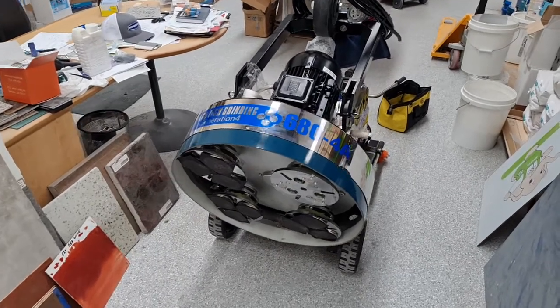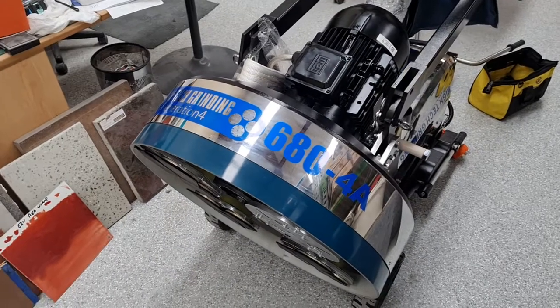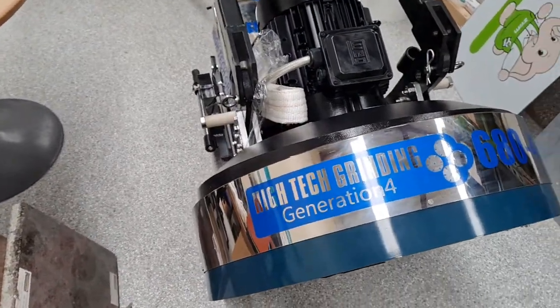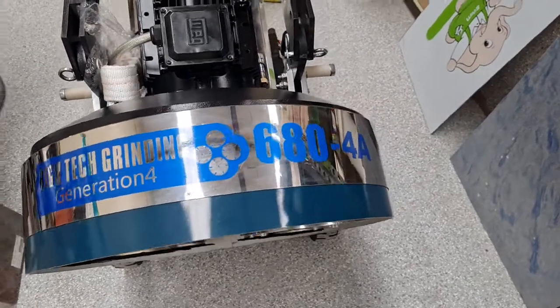Hi guys, this is Adam Hayning here from Floor Masters and Floor Supplies. Today we're showing off the 680 4A, a concrete grinding and polishing machine from Hi-Tech Grinding. This is a generation 4 machine, the 680 4A.